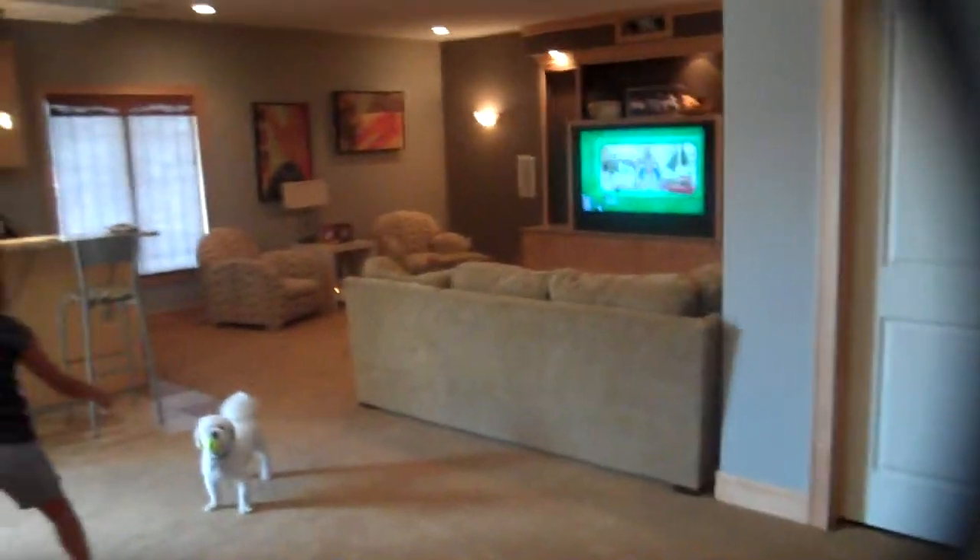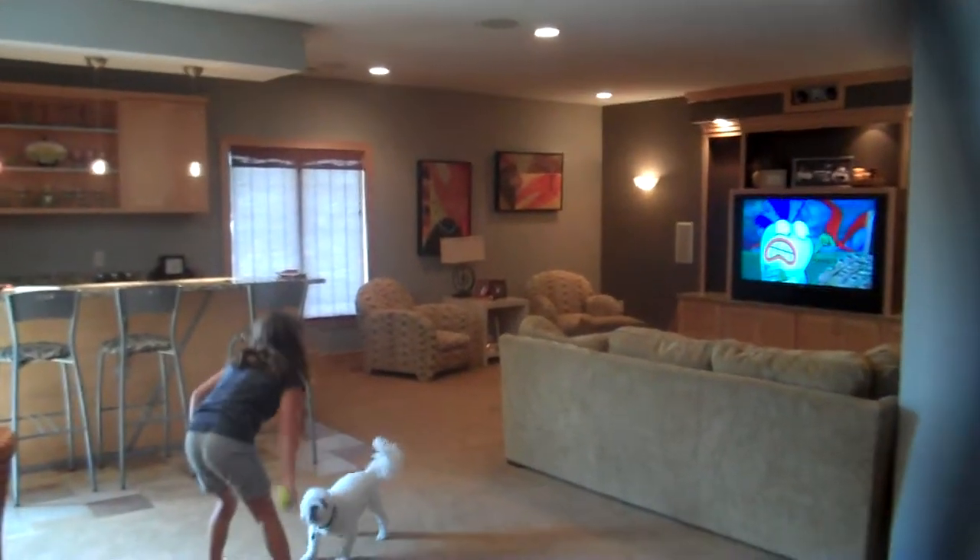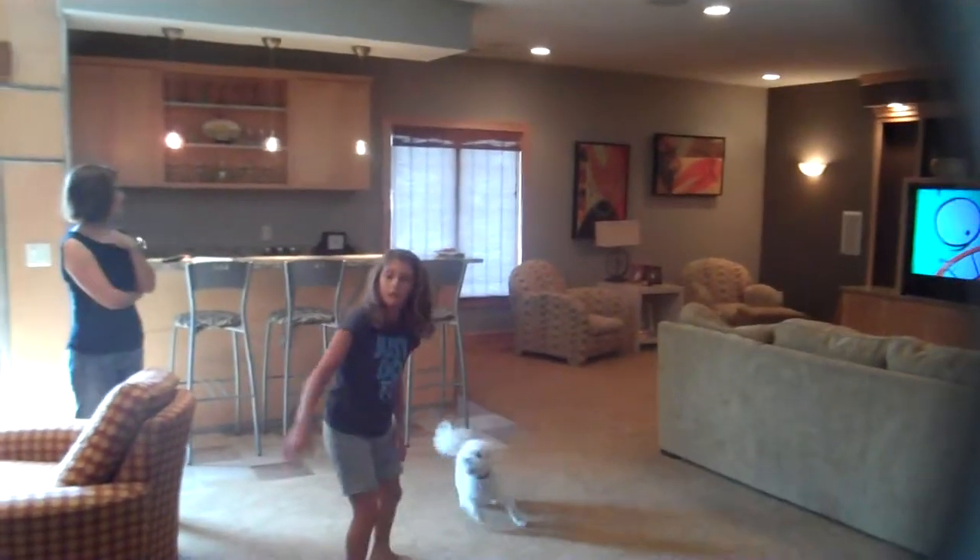All right, everybody, we're at Campiano's. This basement was done about five years ago, and so now we're just going to give it a facelift.